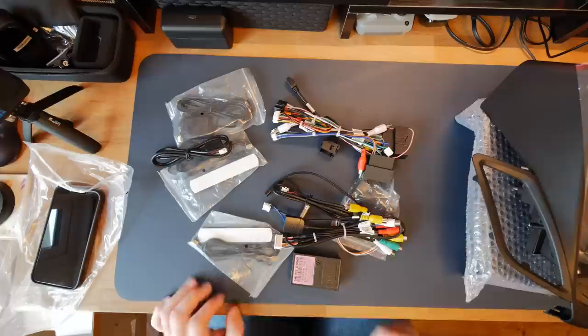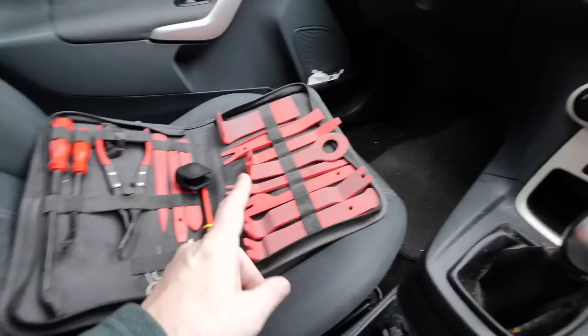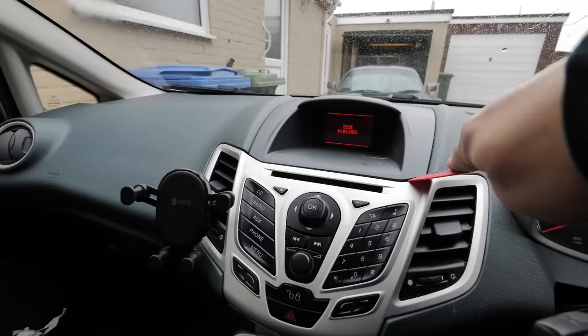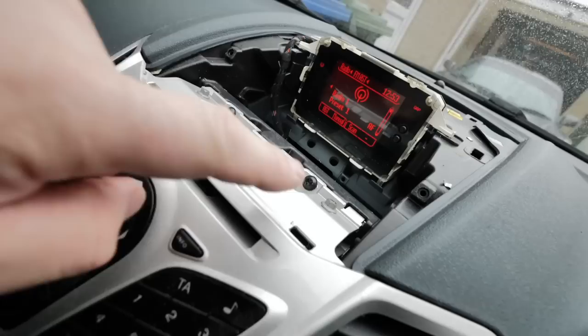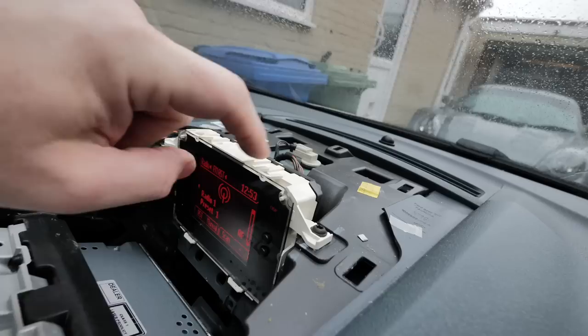Let's get out to the car and get the original stock radio out so we can start fitting. First thing — get a cheap set of trim tools from Amazon, useful for everything so you're not scratching your dashboard. According to Google, you get something under here and prise it up and that should just unclip. There we are — you can see the clips underneath. Just down here there are some screws — these look like Torx bits, T28 — I'll get those out along with two more behind the clock.